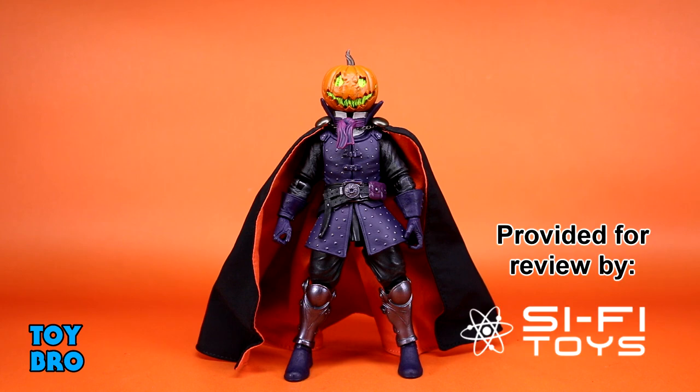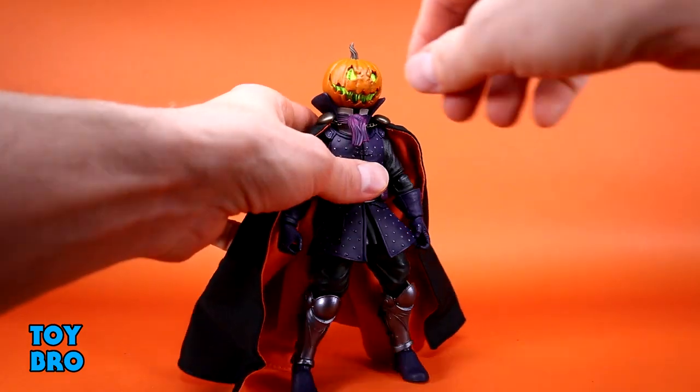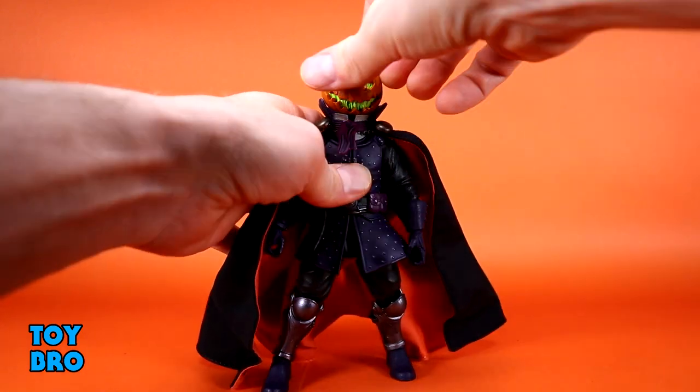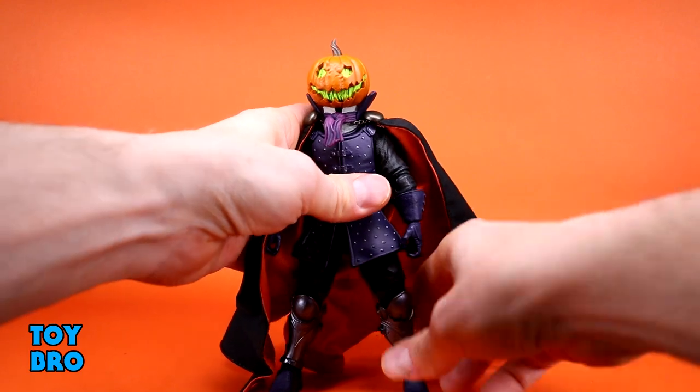This is a repaint of the figure you may already have, but it's been changed up enough that you might want to get him again, especially if you're in the market for horses. Let's see how he moves. We're going to talk about him individually first, then get to his four-legged friend. The head can look up really well but cannot look down very well because of the collar situation. You've got good tilt and rotation — classic 1.0 Legions.